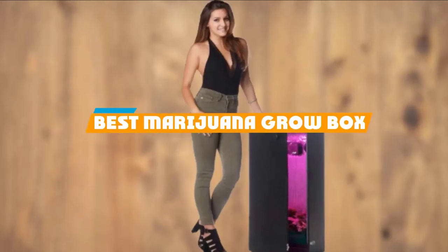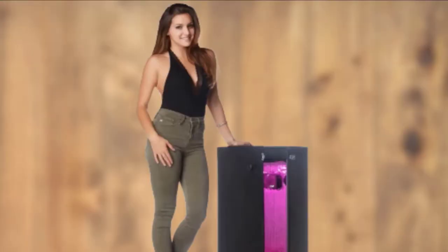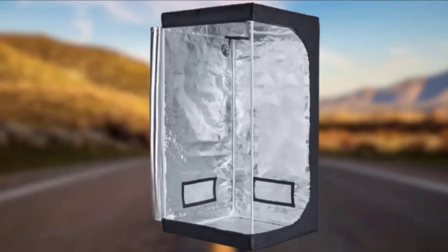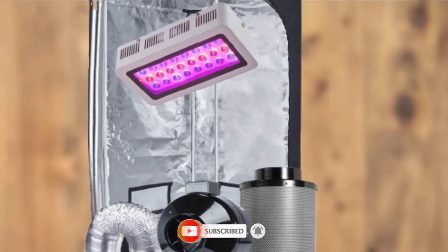If you are looking for the best Marijuana grow box, here's a list you must see. We made this list based on your personal preference and sorted it based on the features, prices, quality, durability, and reputation of the manufacturers and customer feedback. Also, we have included options for every type of customer, so let's get started.